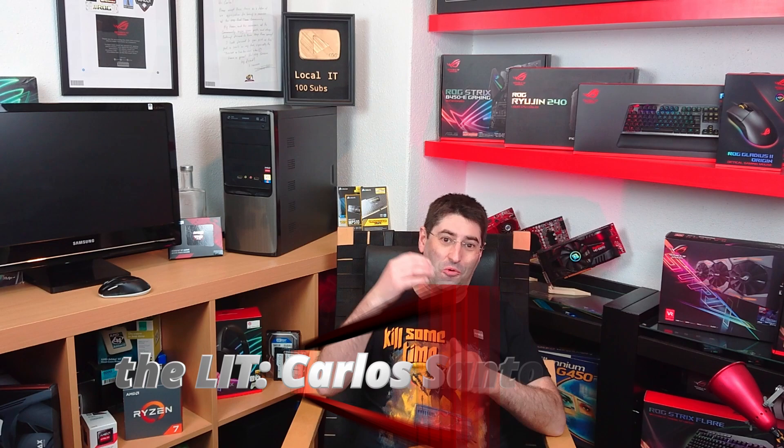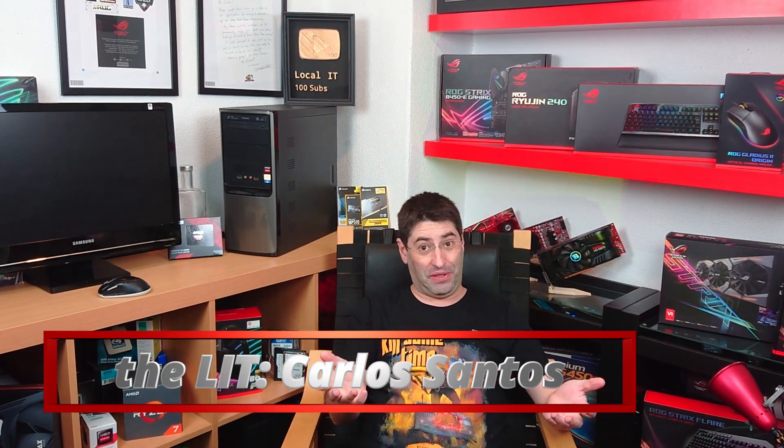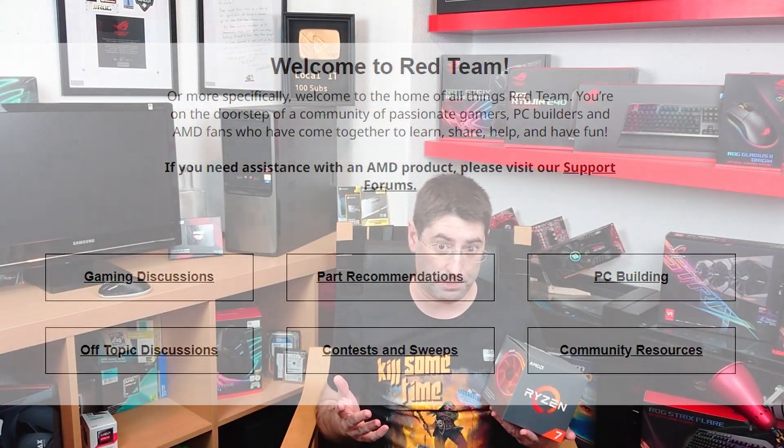Looks like I got a wonderful gift this year for being a very nice boy on the marvelous AMD Red Team community. By the way, if you're really passionate about AMD products and the Red Team, you should really check this forum. It's full of wonderful people that I can surely call friends.